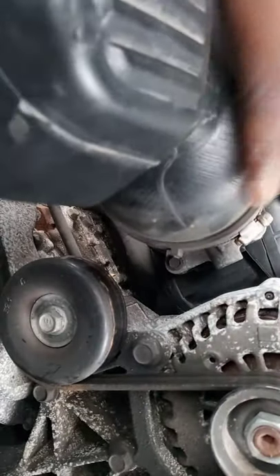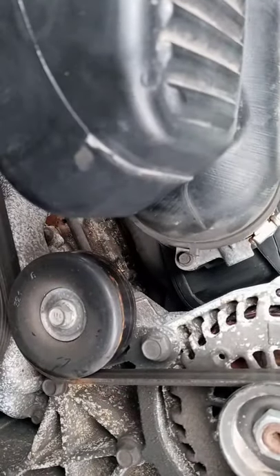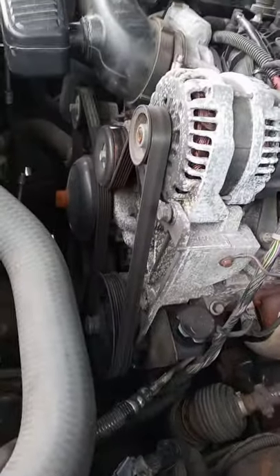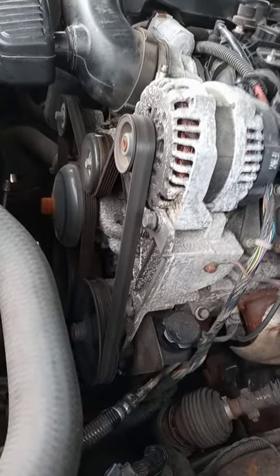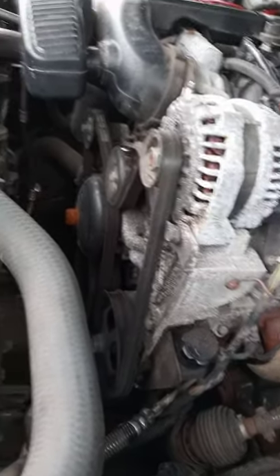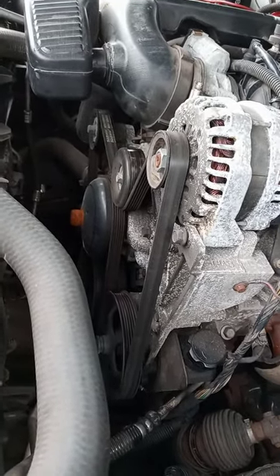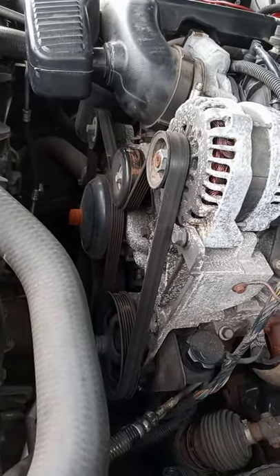Put it back on. Back to the starter relay — since the key won't start it, I'll use the relay trick to crank it over now. Listen — the engine started and ran because I put gas directly into it. You can hear it running.